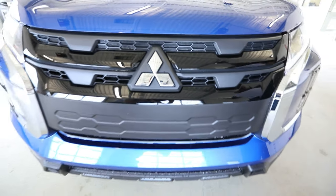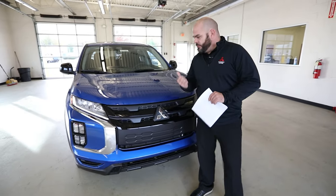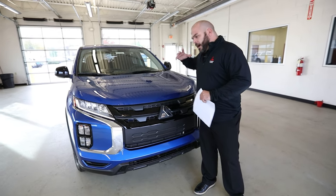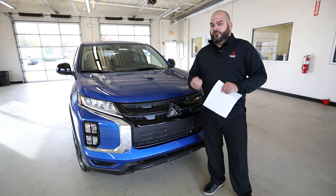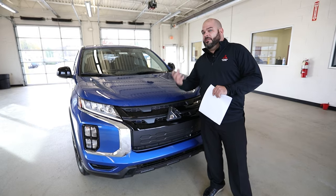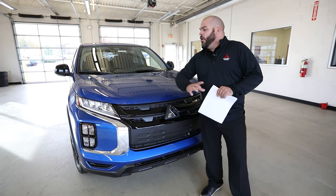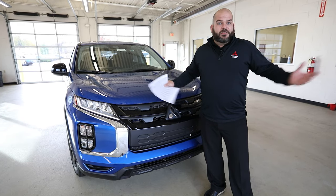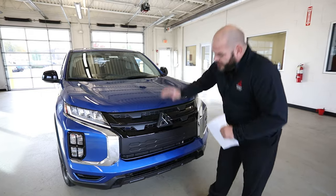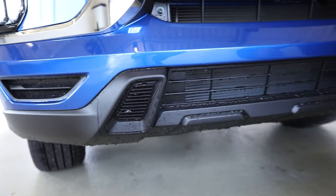This big Mitsubishi triple diamond on the front — what does that really mean? Mitsubishi focuses on three main categories. First is your safety — extremely safe crossover utility vehicle with phenomenal insurance and unbelievable safety features inside. Number two is efficiency — a very fuel efficient vehicle. And along with that efficiency is warranty: a 10-year, 100,000-mile powertrain warranty and a five-year, 60,000-mile all-inclusive bumper-to-bumper warranty. Down below you've got that front splitter design with a carbon fiber look inlay on the side splitter for the 2021 Outlander Sport.